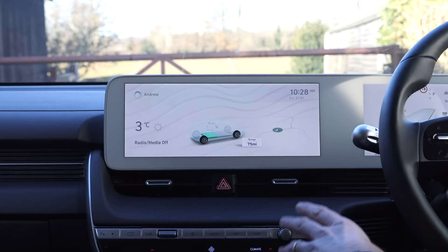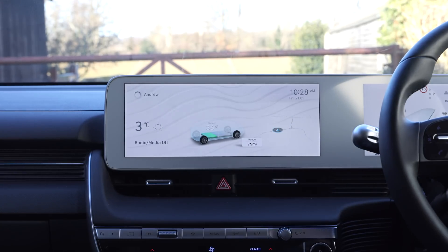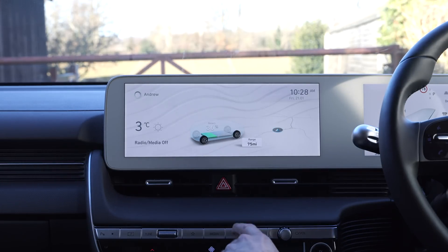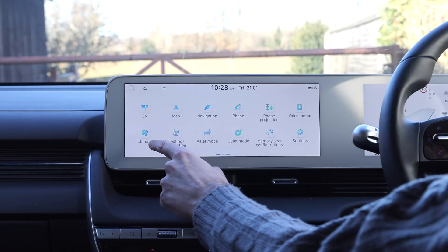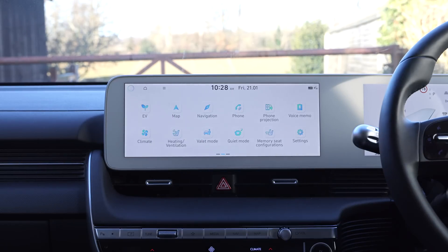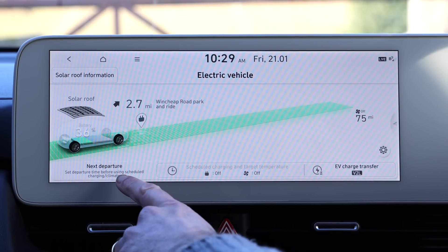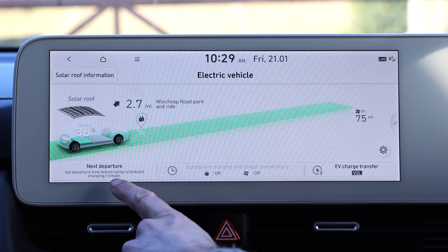I'm going to set up the climate control timer. I'm going to do this in the Hyundai Ioniq 5, but the concept is pretty much the same for any other EV that supports it. First of all, I'm going to go to the EV page.